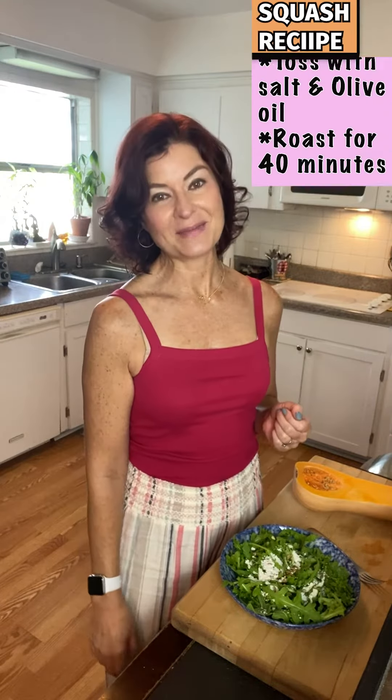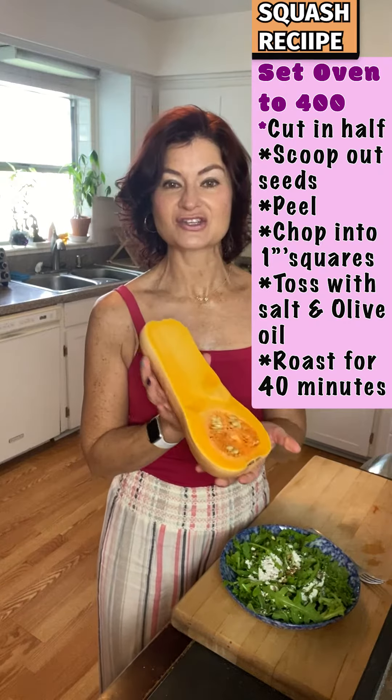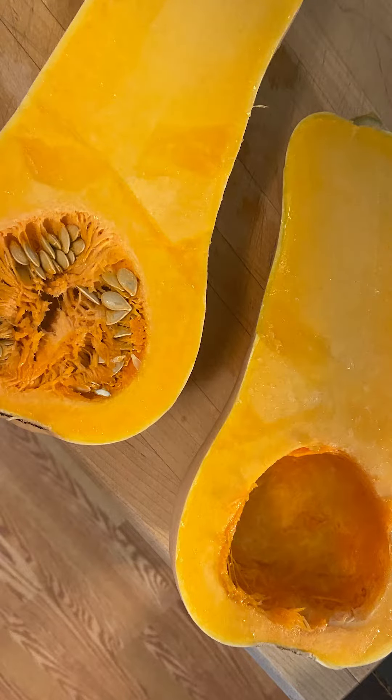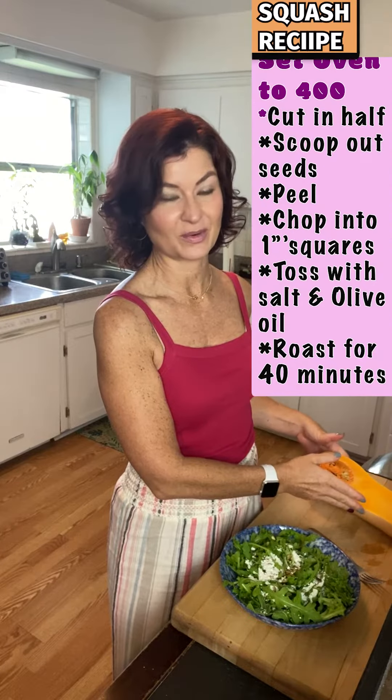Next, what makes this a fall salad is the butternut squash. What you're going to do is cut your butternut squash in half, scoop out the seeds, then peel the butternut squash and chop it into about one inch squares.